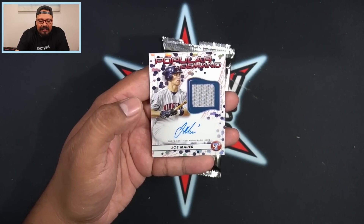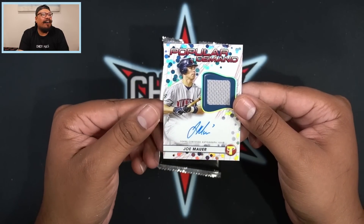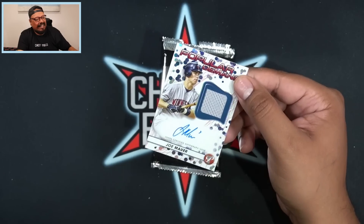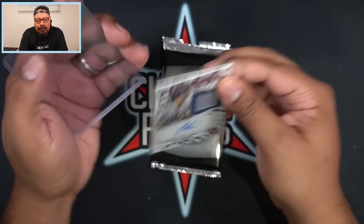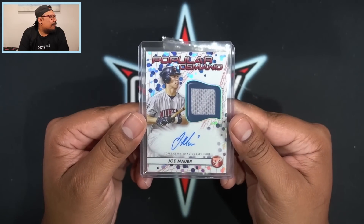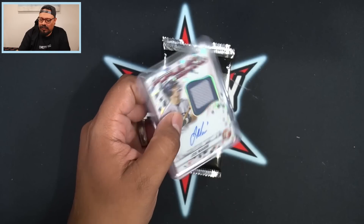Joe Mauer — that's going to be our auto. Popular Demand autograph relic, Joe Mauer for the Minnesota Twins. This is the case hit — the Power Demand autograph relics are the case hits. Not too shabby at all, I'll take it. Popular Demand Joe Mauer, going to be a 100-point top loader. It's a vertical card rather than horizontal — on-card Popular Demand autograph relic. Gladly take that.